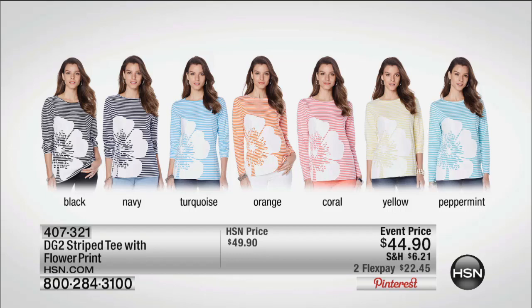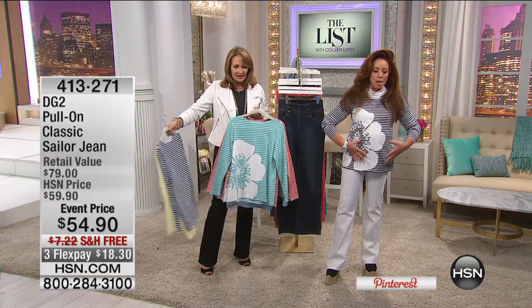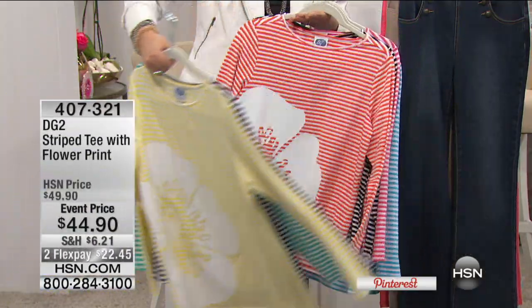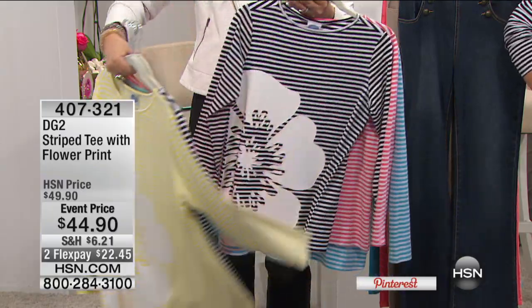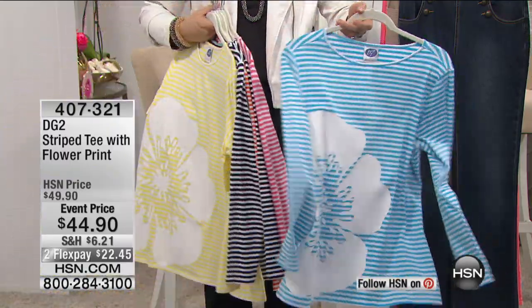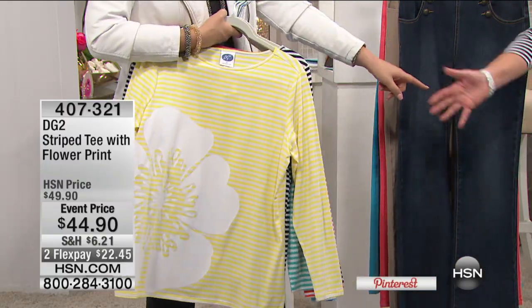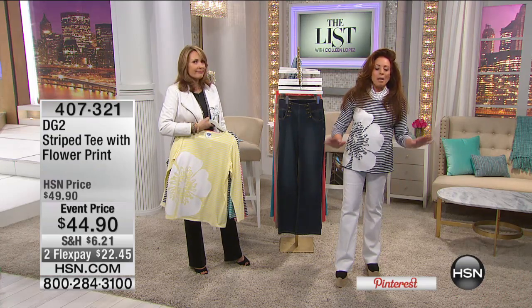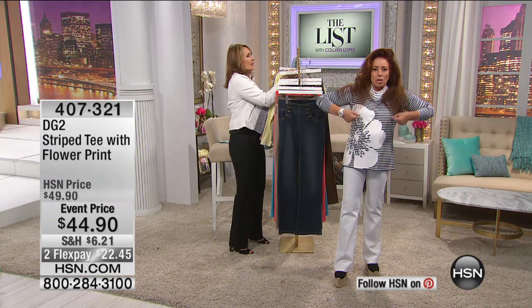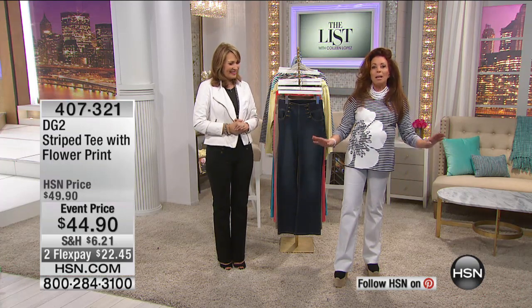Everybody's swooning over this adorable striped tee with a flower print — black, navy, turquoise, orange, coral, yellow, or peppermint. This is a pigment print, over-dyed on yarn-dyed stripe. I have on the black and white — it almost looks like a mild, gentle, very paper-thin patent leather. So if you're loving patent sandals for the summer, this is it. Pure optic white and comfy. It took me exactly one second to get dressed — pulled on the jeans, pulled the t-shirt over my head, put a little jewelry on, done. That's my idea of dressing for summer.